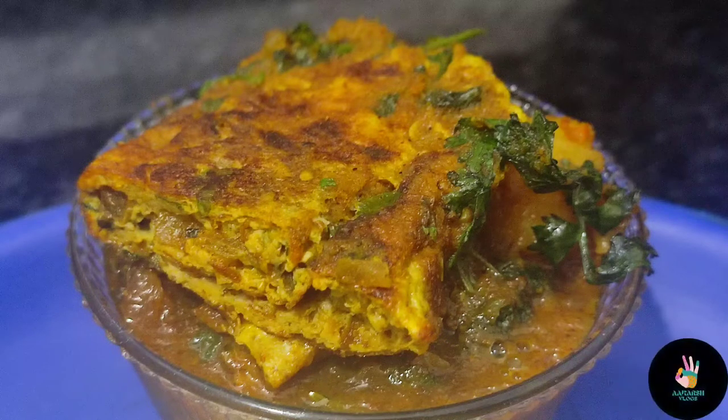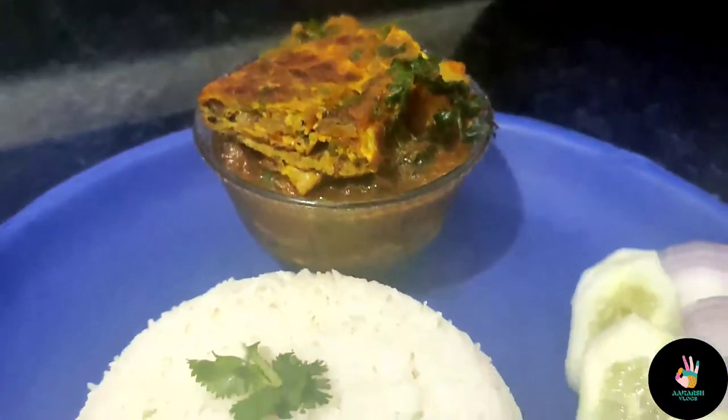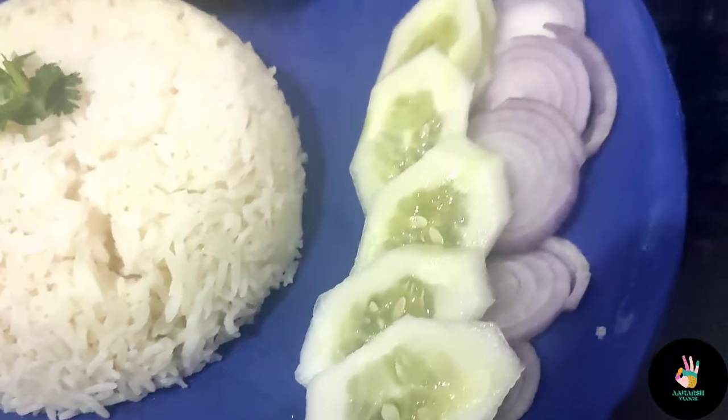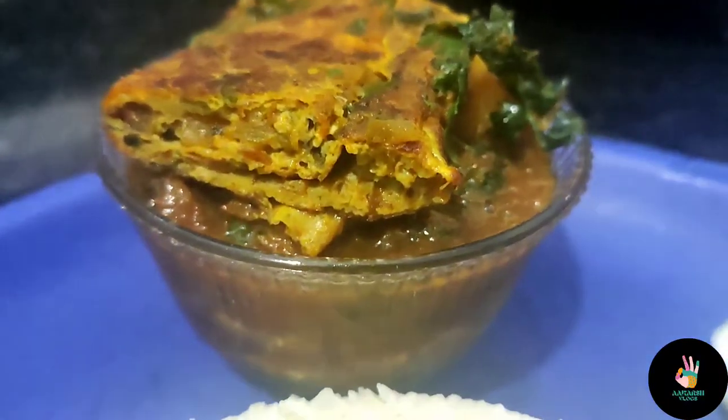This recipe is a very simple recipe. It is an omelette kadi which is made from home. Today I will take a simple recipe from my style. The ingredients are very simple and easily available in your home — you can use these items from your kitchen. It is very simple, and for beginners this is a very easy recipe. Generally we serve it with rice, but you can also eat it with roti. Without wasting any time, let's start our omelette kadi recipe.